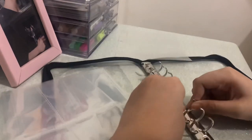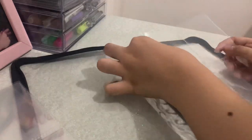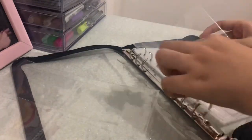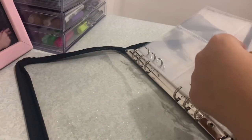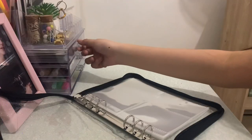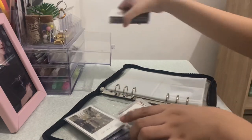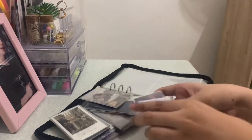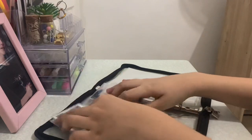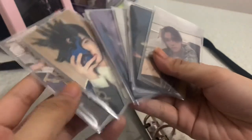Wait, how do I put the old piece in though? Oh it's so long, but I'll manage. So now I'm going to put my photocards in. I'm going to actually put my IN ones first — I think I'm gonna start with the UP version.